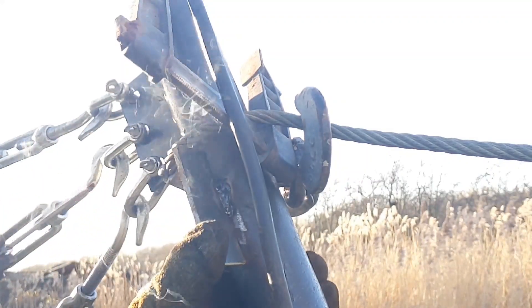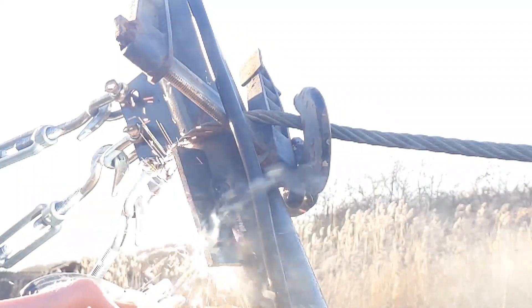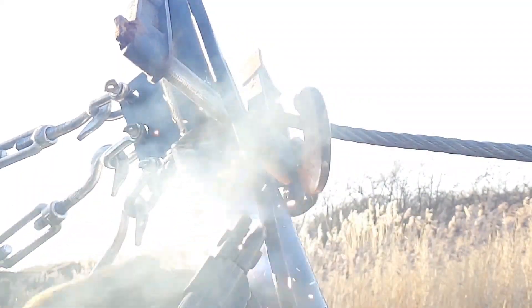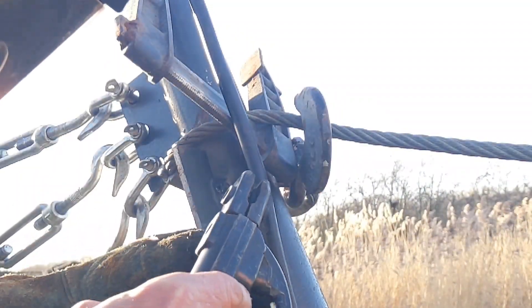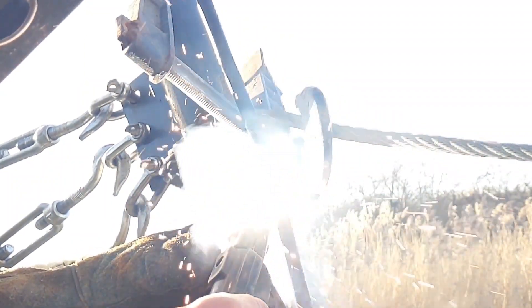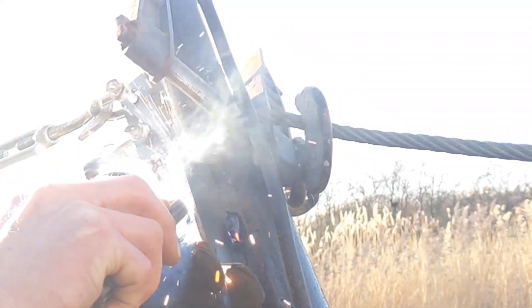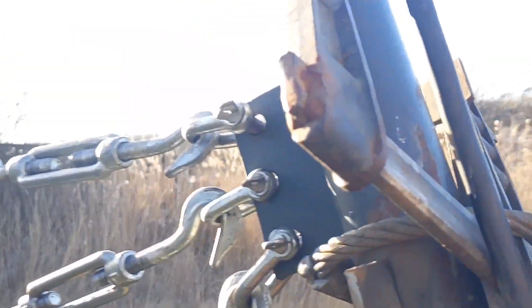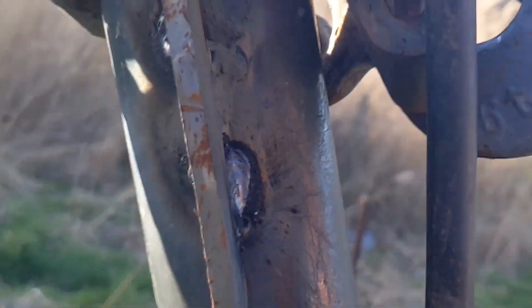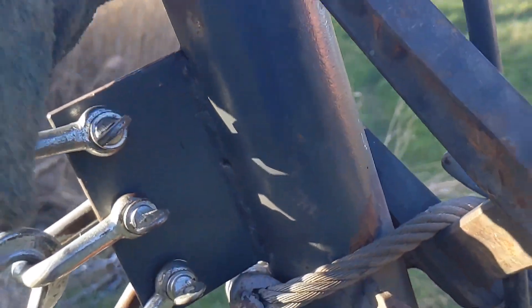These aren't the right welding rods, but... that will do — it's a bit bulbous but that ain't going nowhere, so now I can take this thing off.